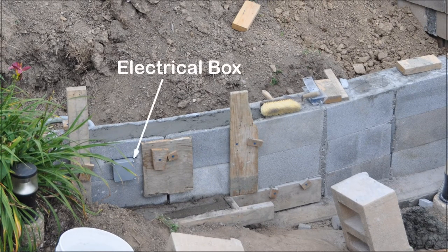The electrical box is a special feature in case we needed to run another electric line from the house. Normally, it is not necessary.